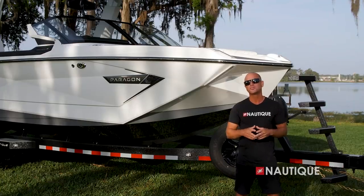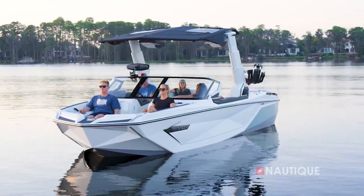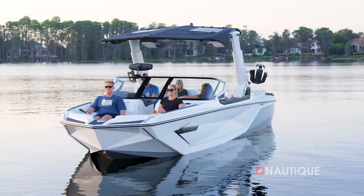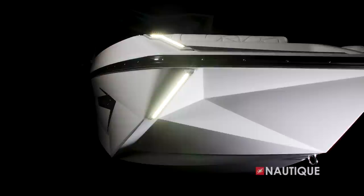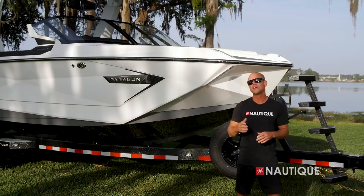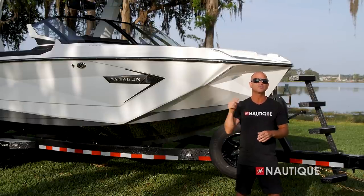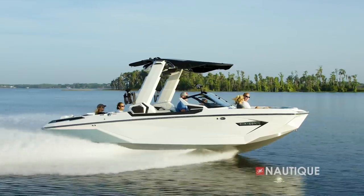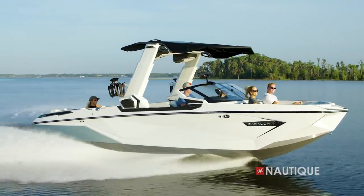One of the first things you'll notice on this G25 Paragon is this beautiful hull design. With these faceted hull sides, we create a visual signature like no other. We have these LED light arrays on the deck that continue down onto the hull, and that work well as running lights during the day and are perfect for docking at night. We've made our wakes and waves better than ever before — it's all about hull design, which begins right here at the bow. We have a nice deep feet entry angle, and with our taller freeboard, we have a smooth dry ride, even on those choppy days.